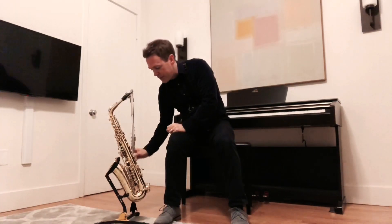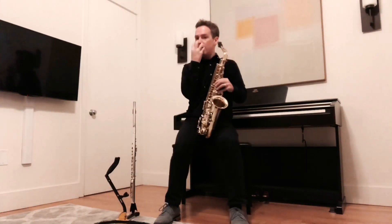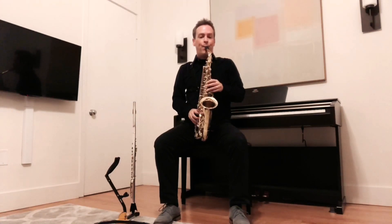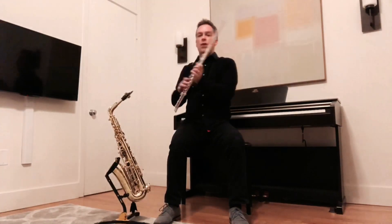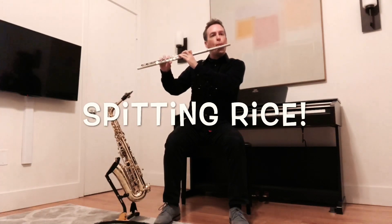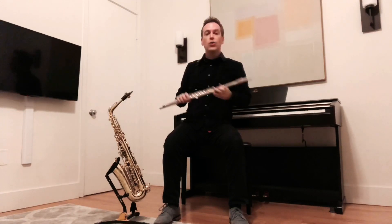Let's put it to the test. If I play saxophone for a second, shake off my lips — so now I'm in the saxophone embouchure mode — and then I switch to flute. I'm going to imagine that I'm spitting rice. Cool, right?